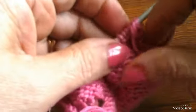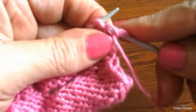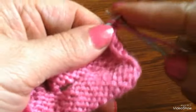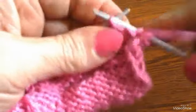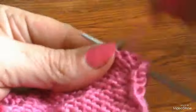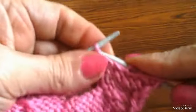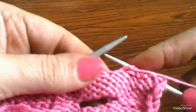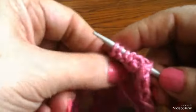هنيجي للسطر المقلوب من الظهر. أشتغل وأقفل بالشغل اللي أنا بشتغله، الغرزة المقلوبة مثلاً. أشتغل على الغرز عادي. ماجي بقى هنا، هعوض الخمس غرز اللي أنا قفلتهم هنا. عادي إزاي؟ في طريقتين. هعمل لكم دي طريقة العروة دي والطريقة التانية تعويض الغرز.